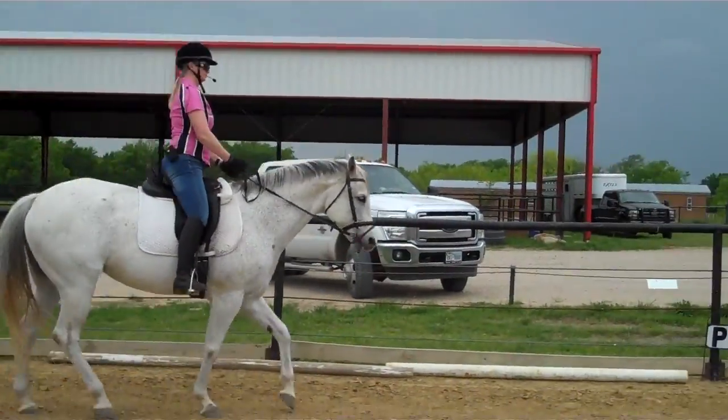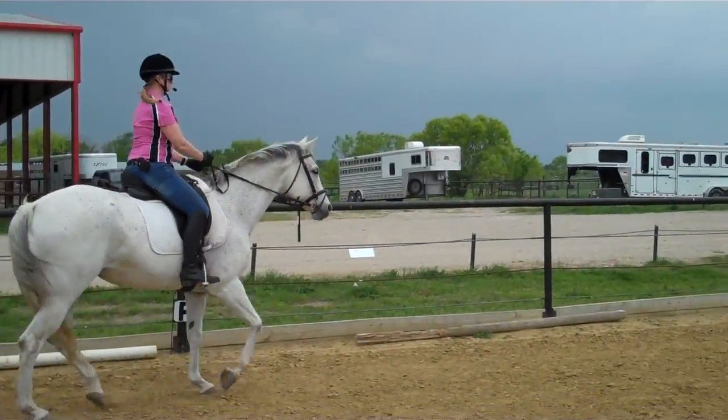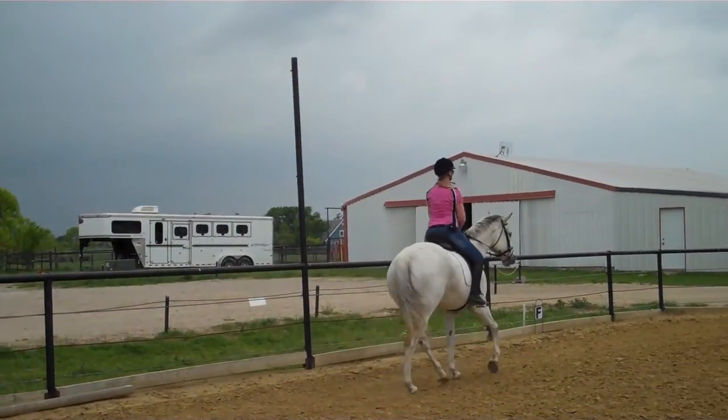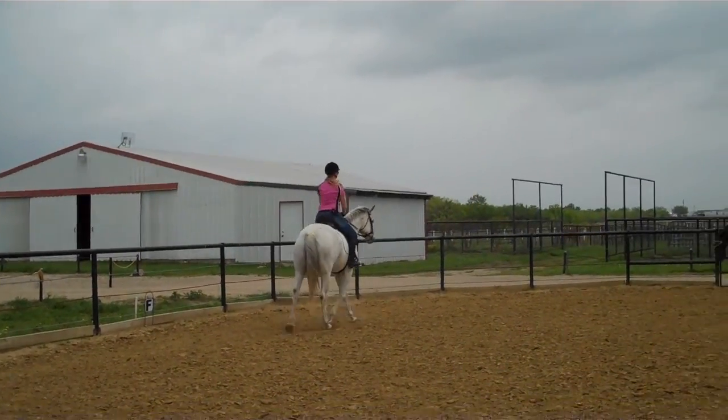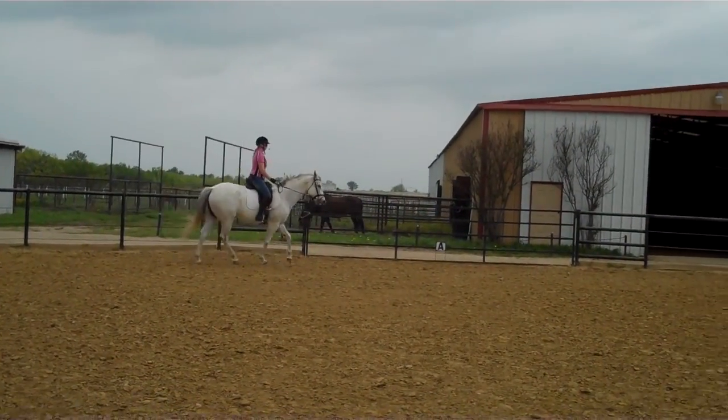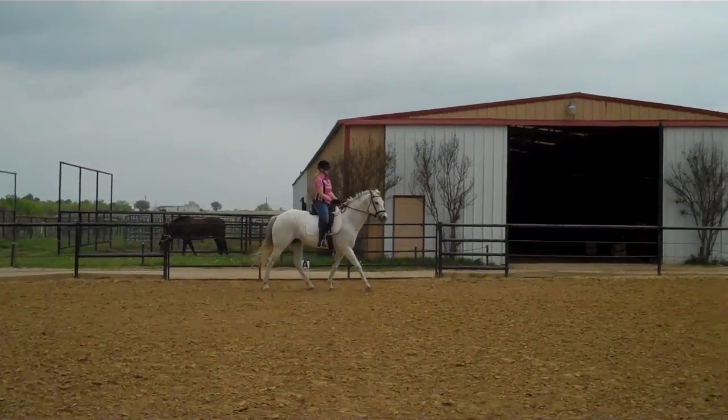Get her a little straighter, sitting trot, and canter. Just soften, send her forward. Your leg's too far back — if she's going haunches in, your leg's too far back. Take her shoulders my direction. Get her shoulders to the right, then relax everything, and then canter.